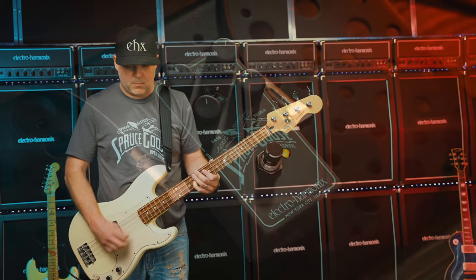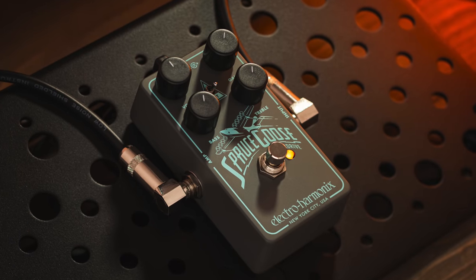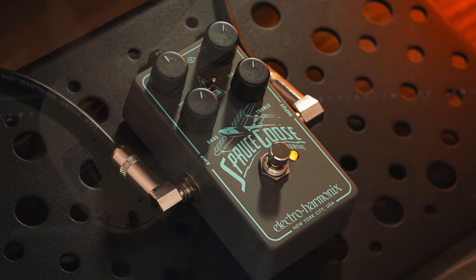The Spruce Goose sounds great on bass, delivering a harmonically rich and powerful drive that adds depth and character without cutting your low end.